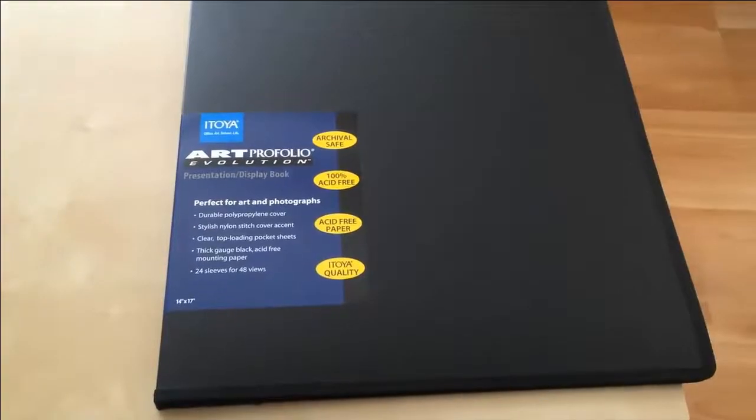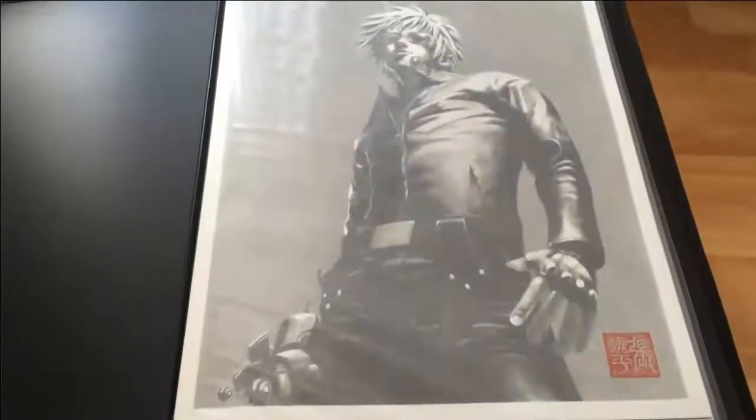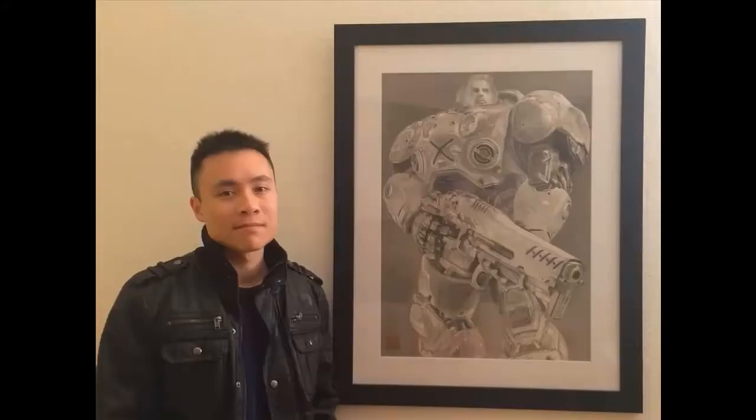One more thing — after you finish your drawing, you need to put it in an art portfolio like this, or put it inside a frame. Sayonara!